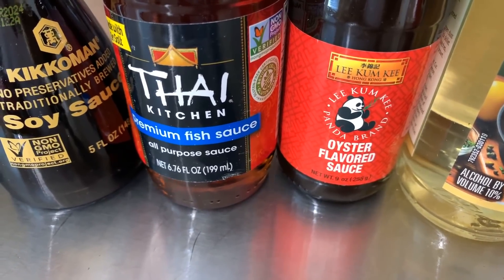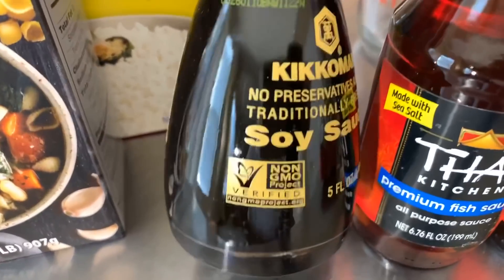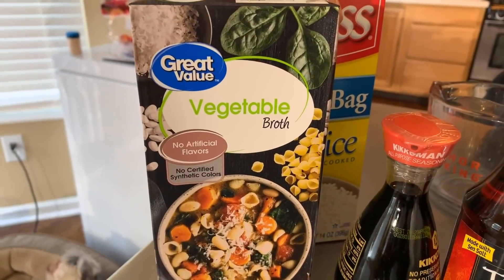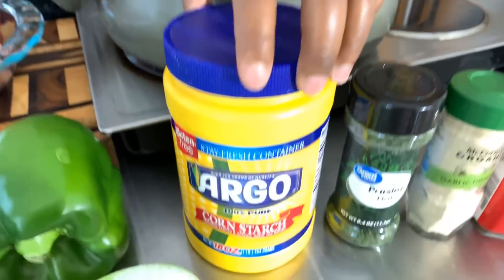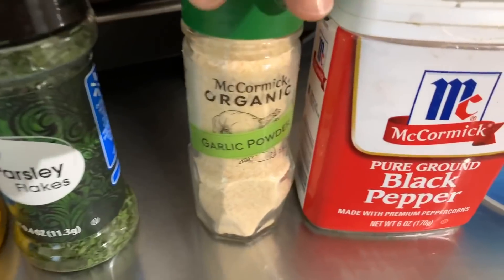Between the Shaoxing wine and white wine, choose which one you want to use. Sometimes I use oyster sauce, sometimes fish sauce — all depends on how I'm feeling — or you could use both together. We will be using some soy sauce and whatever kind of broth you have around the house; if you have beef broth, amazing — I have vegetable broth. You cannot have pepper steak without white rice on the side. You're also going to need cornstarch, sugar, parsley flakes, garlic powder, black pepper, and salt.